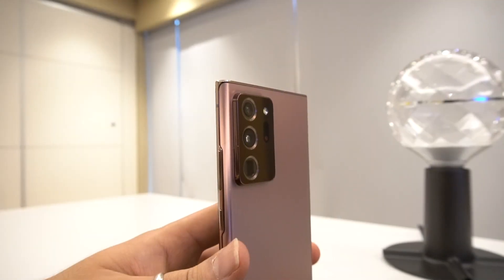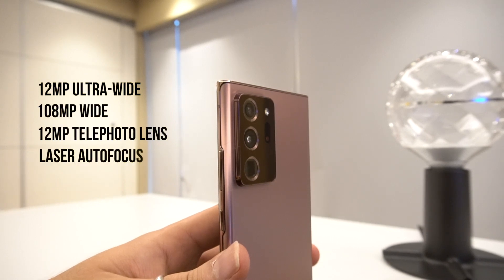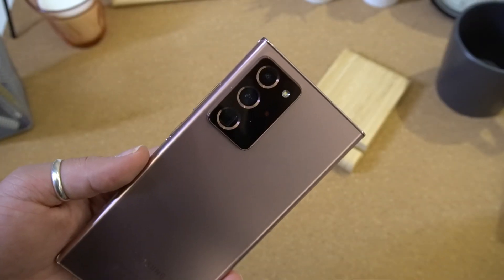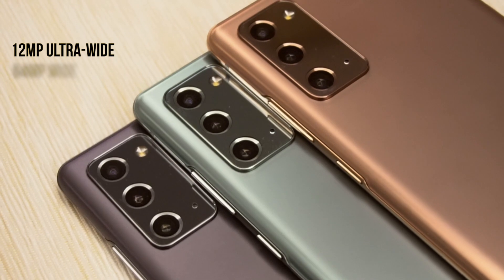The Note 20 Ultra sports a 12-megapixel ultra-wide, 108-megapixel wide, and a 12-megapixel telephoto lens with laser autofocus. Samsung has toned it down a bit with zoom compared to the S20 Ultra of earlier this year, with the Note 20 Ultra now capable of 5x optical and 50x Space Zoom.